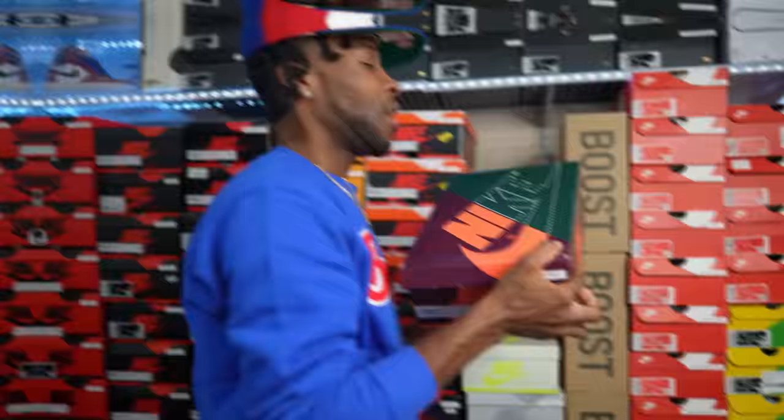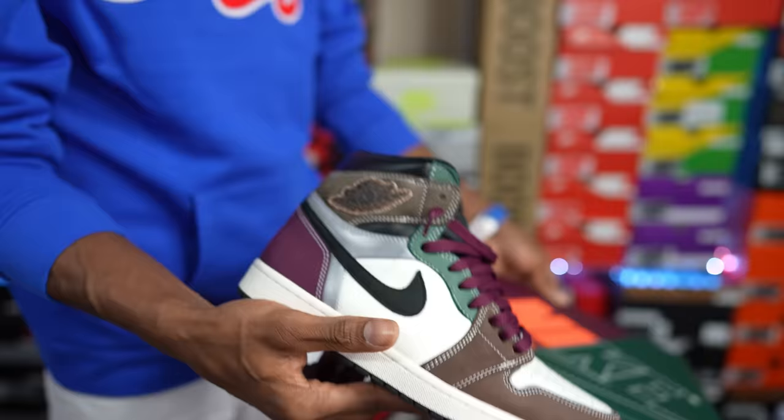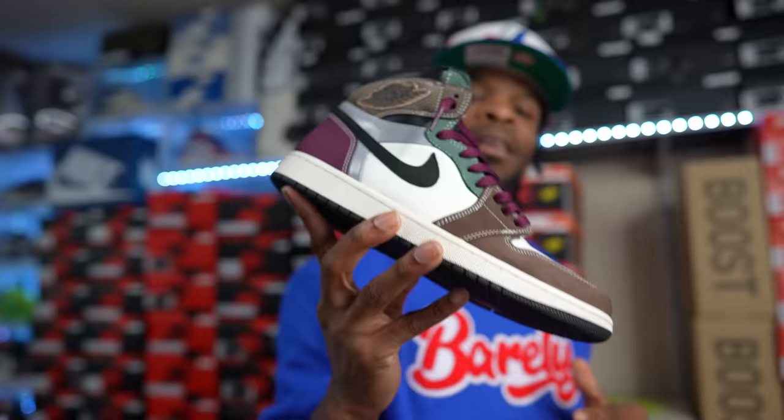A lot of y'all hated on this shoe, but I do like different shoes. This is the Handcrafted Air Jordan One, and I did swap out the laces with some Bordeaux laces. This is a clean pair of shoes, perfect for fall and winter. Handcrafted with the Bordeaux laces — gotta have these in the collection.